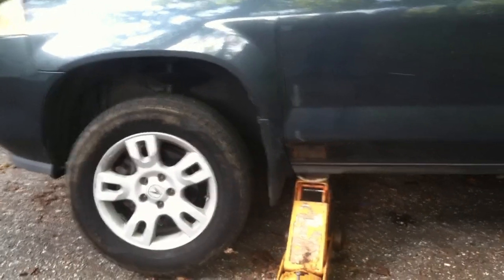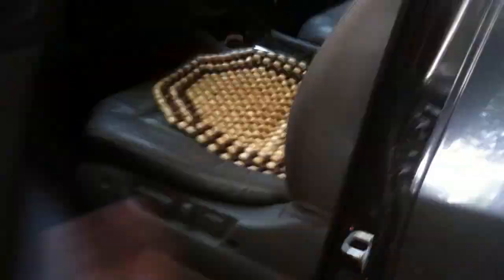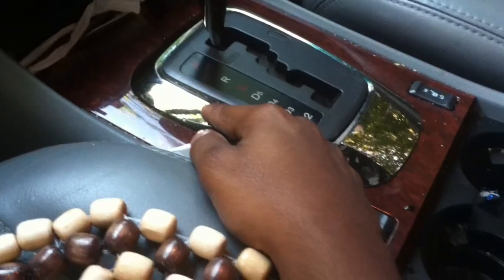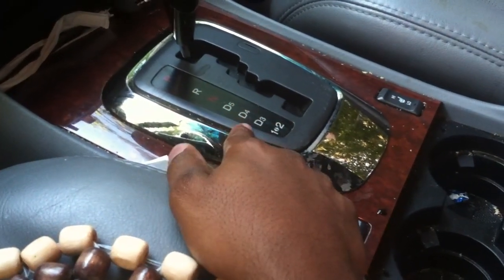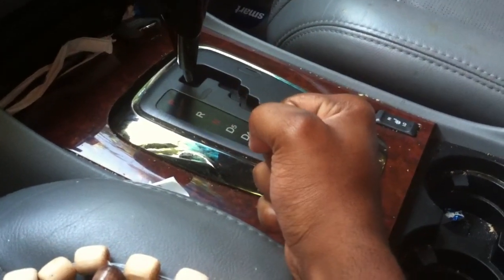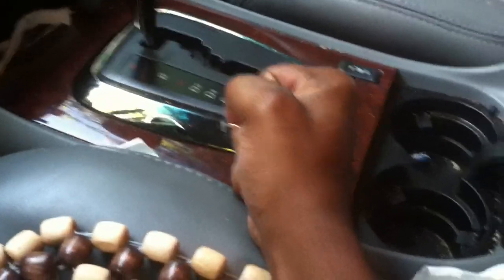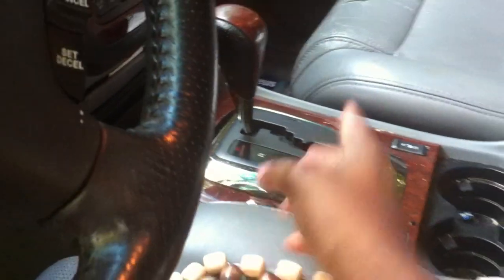First Gen Acura MDX. It's got that issue where you're trying to shift through either from park to reverse, from reverse to D5, D4, D3. It's like a hard shift. When you're in reverse and you try to go to D5, you gotta get that thing and move it up and down, try to play with it, and then eventually it will go into the gear.